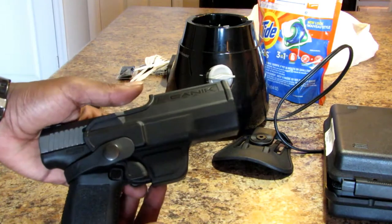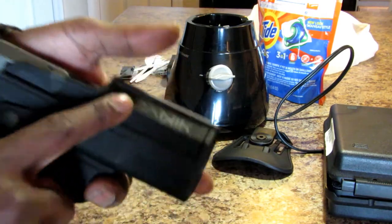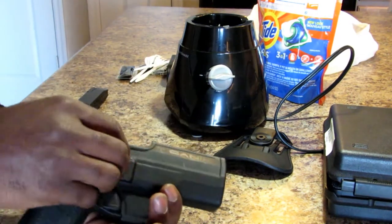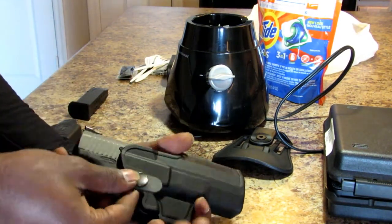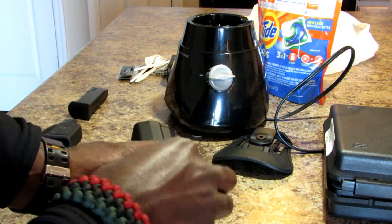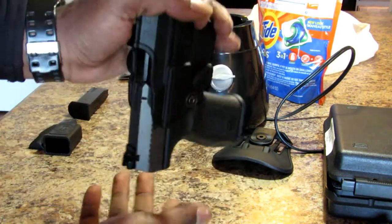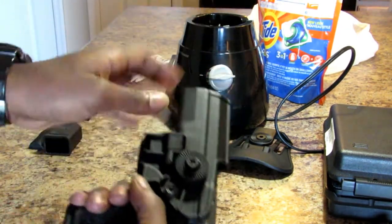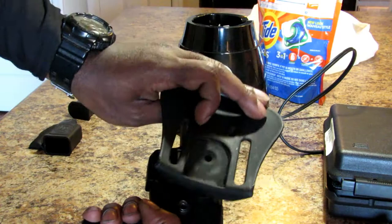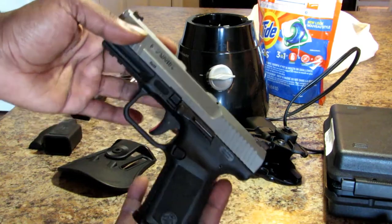Here is the Canik TP9SF with the holster that comes from Canik. It's an outside waistband holster that has a little strap on it to retain your pistol. If you don't want that strap, you can simply take it off — it still retains the pistol. You have a holster screw so you can mount your paddle holster however you want.